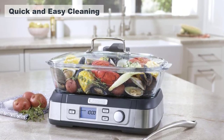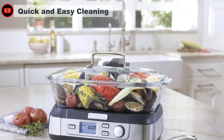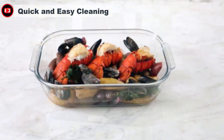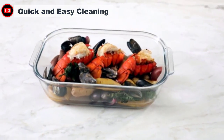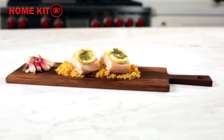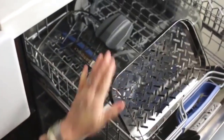Even though the basket is on the larger side, it's perfectly manageable to wash and clean in the sink, and we had no issue with stubborn stuck-on food either. The basket, tray, and lid are also dishwasher-safe on the top shelf, should you choose to go that route. The only part that can't go in the dishwasher or be immersed in water is the base, which should be wiped down with a damp cloth when needed.